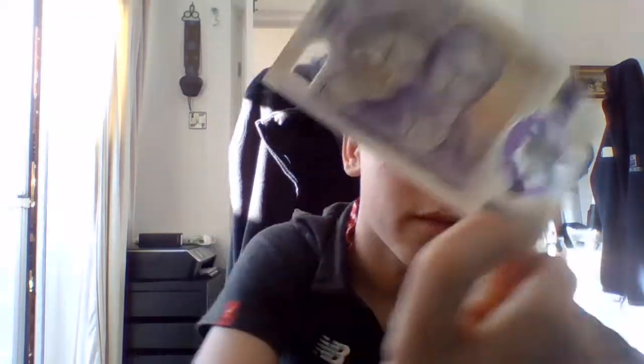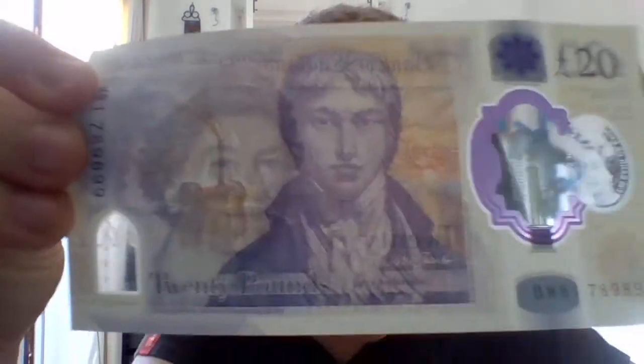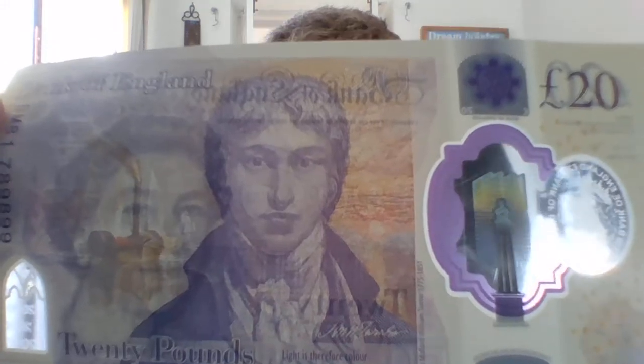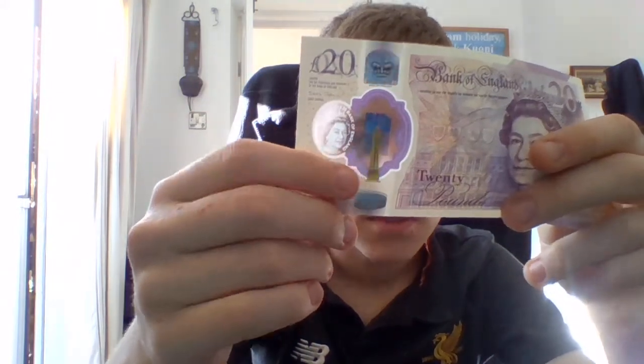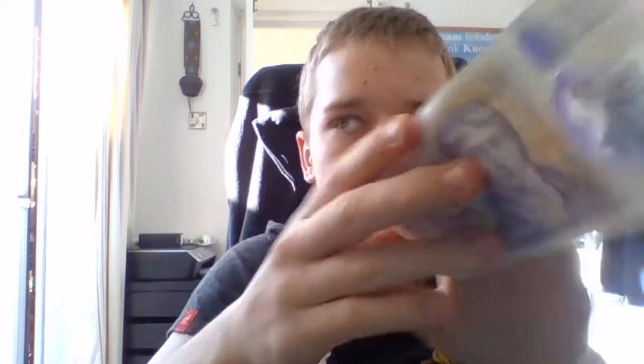The quote from him is: 'Light is therefore colour.' And this thing here — it's like bloomed gold on the front, and then silver on the back. So that's also a security feature.